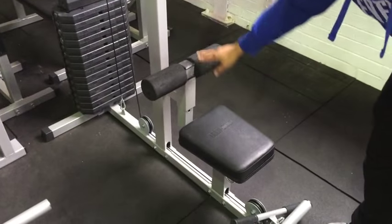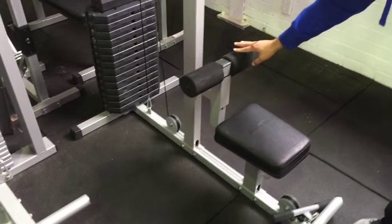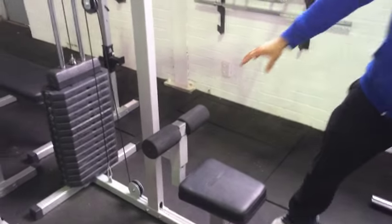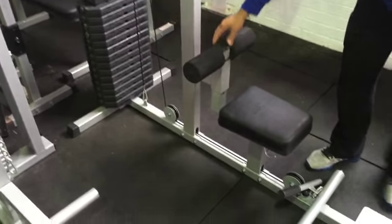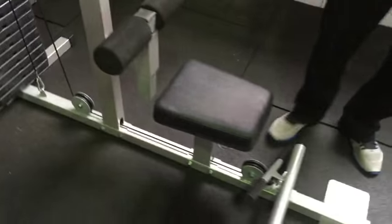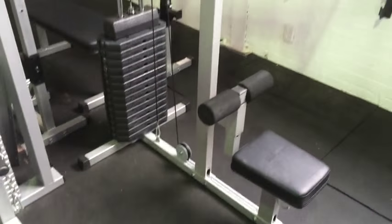The seat and the leg attachment allow you to lock your legs in for doing the Lat-Pull Down. The leg attachment is adjustable with pin-loaded safety. The weight can be adjusted at 15 pound intervals.